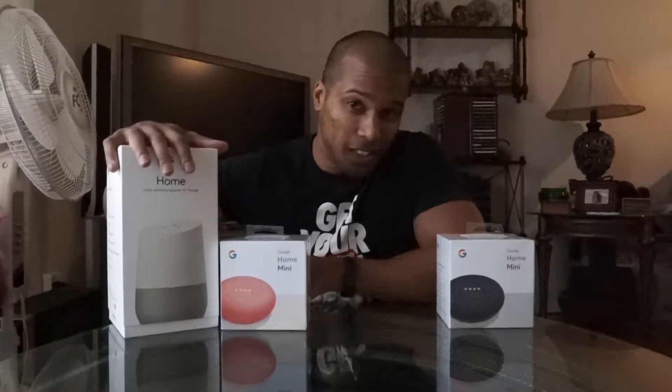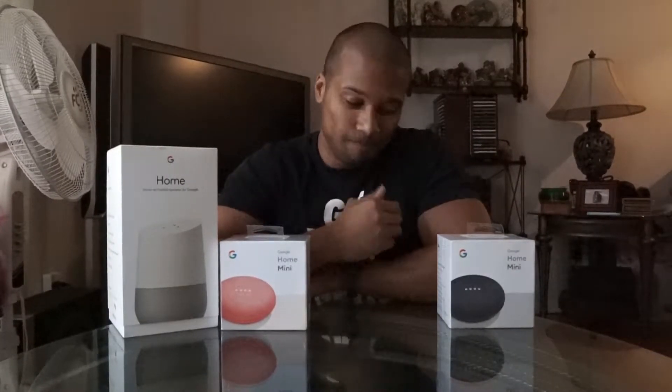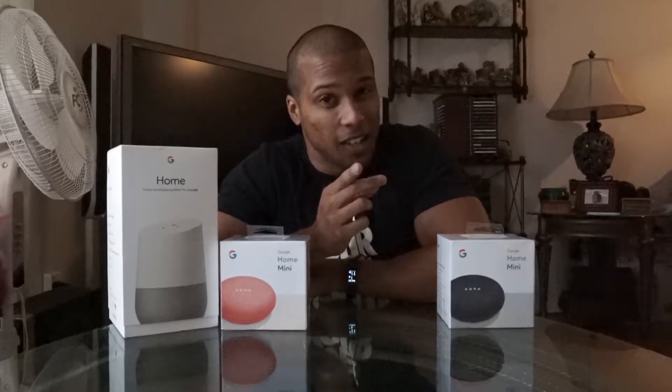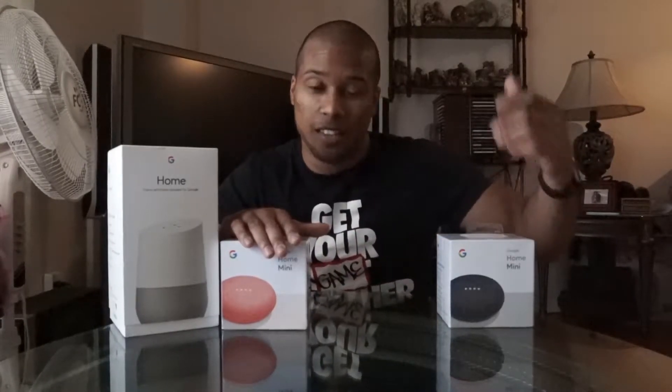Alright, what's up guys. So if you're a subscriber, you'll know that this is mainly a fitness channel, but I do love technology. So you see the title of the video: Google Home Mini unboxing. Let's get to it. Fitness videos will be coming in the next video, so don't worry — it's not a tech channel — but I do love technology like I said.